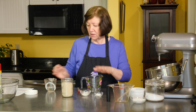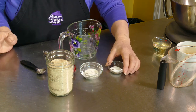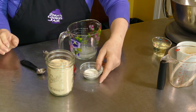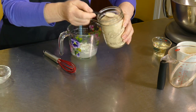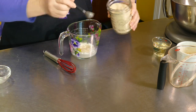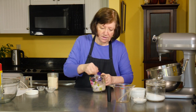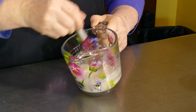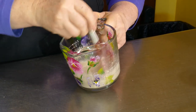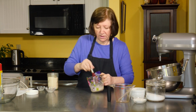I'm going to start by proofing my yeast. In a cup I'm going to put a third of a cup of warm water, one teaspoon of sugar, one tablespoon of flour, and three teaspoons of yeast. I'll mix that up and this has got to sit at room temperature for about five to ten minutes until it gets frothy and proofs.